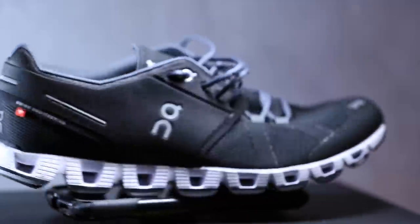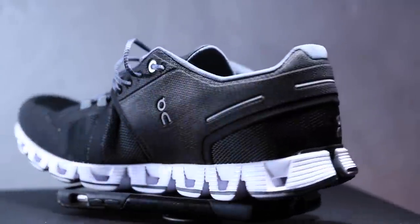A couple specs as we dive in: 10mm drop heel to toe — pretty high on the scale. So if you like a lower drop, this is probably not your shoe. As far as weight goes, nobody on the internet can decide — not even Nike, because I couldn't find it on the Nike website. Nobody can agree upon how much this shoe weighs. I saw 7 ounces, I saw 9 ounces — they're probably just measuring different size shoes. Bottom line, it is a lightweight shoe. In fact, it feels incredibly similar to yesterday's shoe, the On Cloud shoe. This might even be a little lighter, frankly.